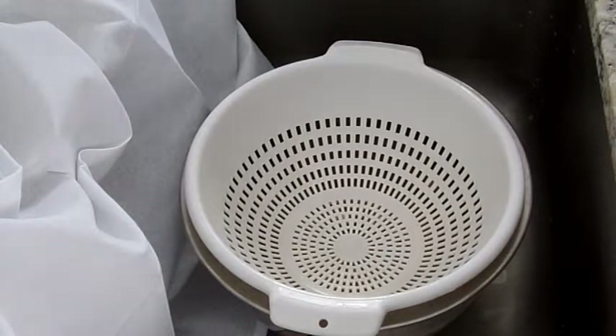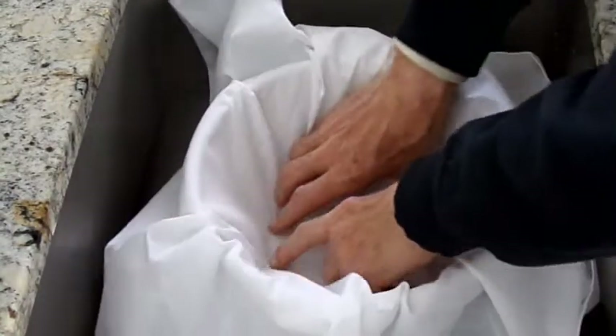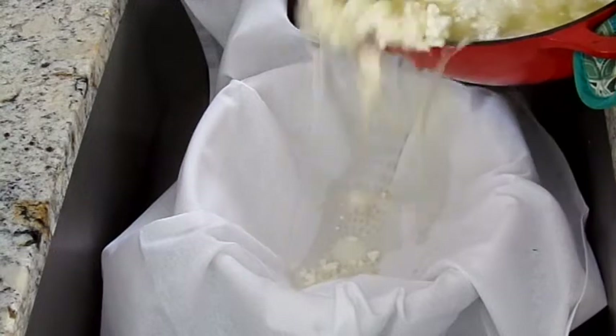Meanwhile, place cloth in the colander or sieve, then pour the curds through the cloth-covered colander to drain off the whey. If you want to save the whey to use later, pour it off into a container. You can use whey in smoothies, baking, gardening, or as animal feed.